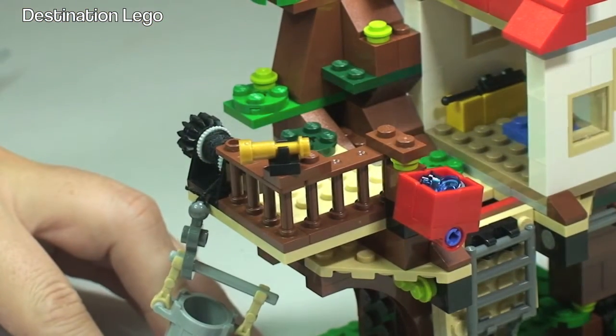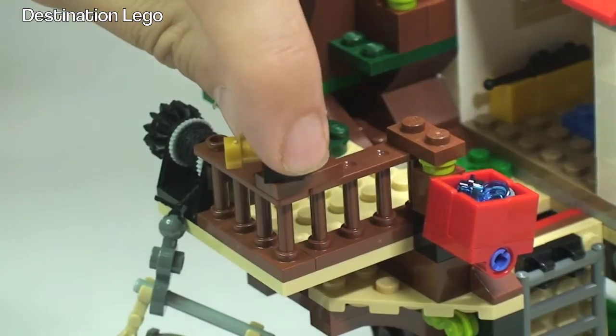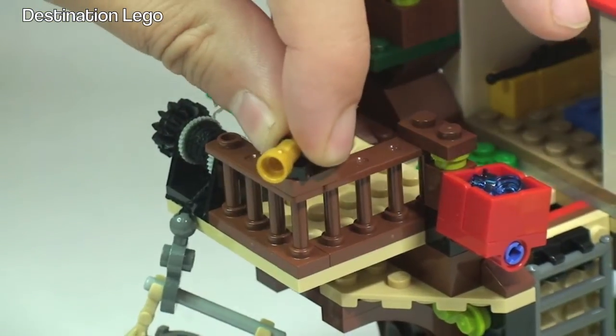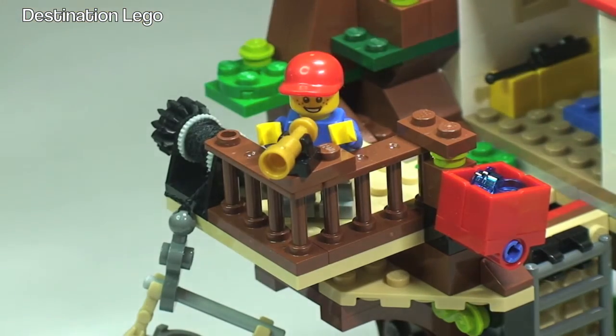On the side at the top here, zooming in, you can see there is a telescope which we can spin around if we want, like so. Obviously our minifigure can go up there and look out of that telescope to see who is coming and what's happening.